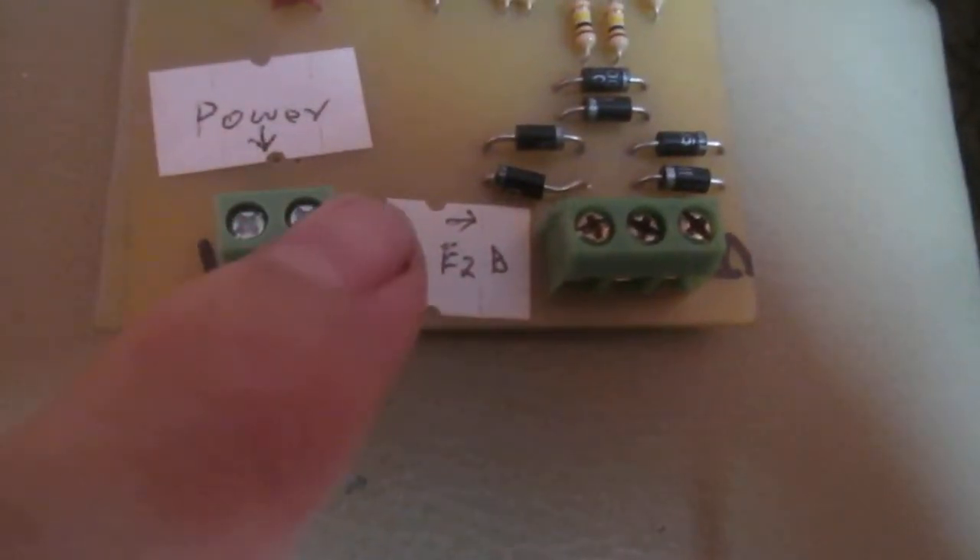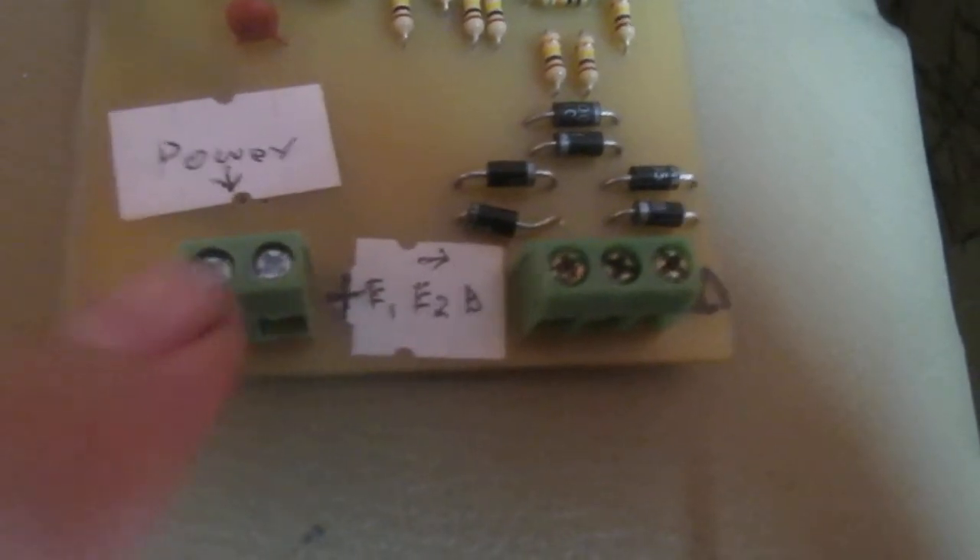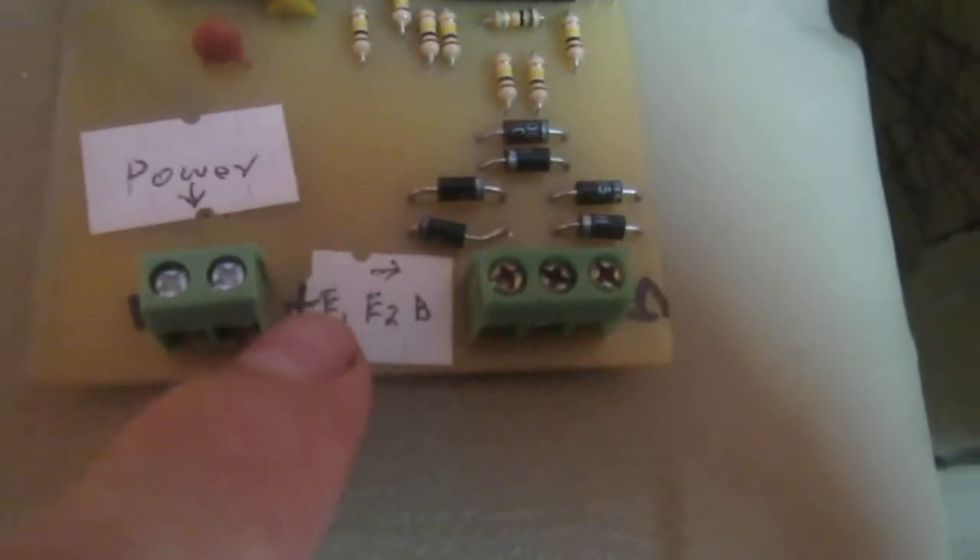These two are for power. Here is minus, and here is plus.